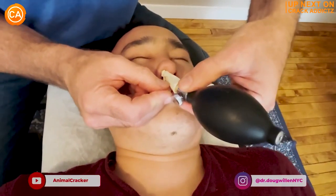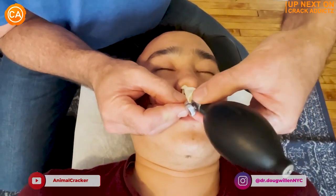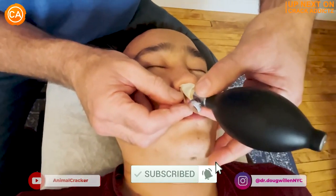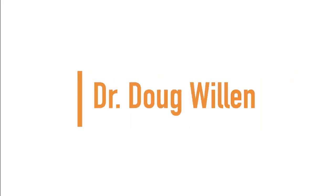Now you just heard those crispy cracks. You want to hang around for the rest of today's video — we've got an action-packed video full of crispy cracks from some of your favourite chiropractors. We post every single day, so make sure you subscribe so you don't miss anything. Let's get into it. Up next we have Dr. Doug Willen.